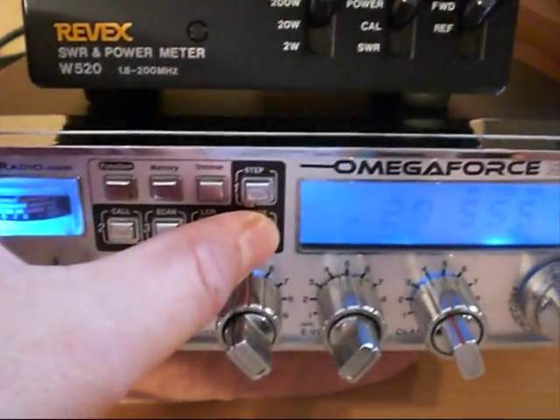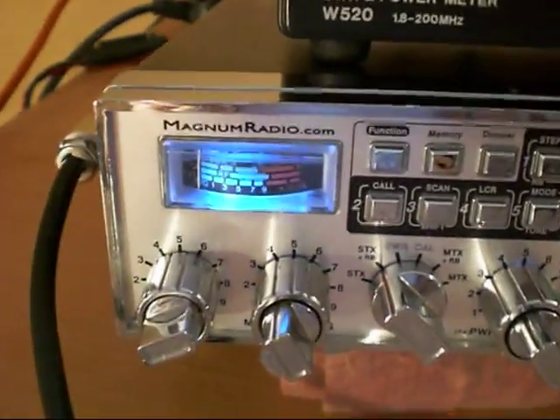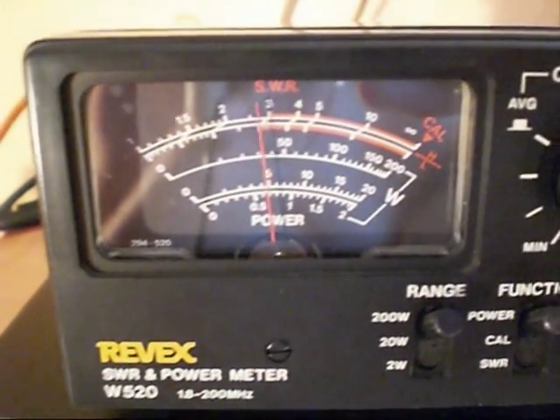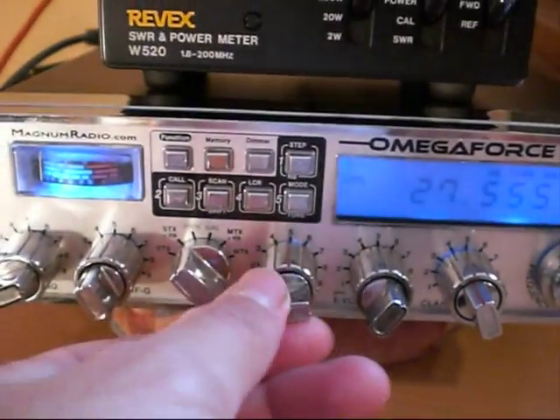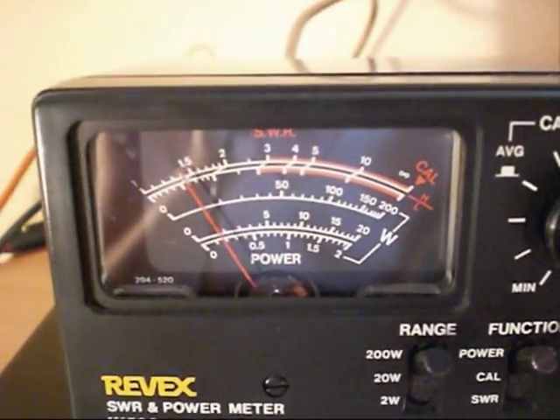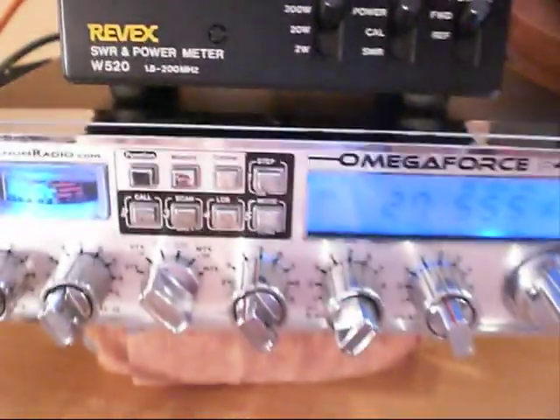So we'll now have a look at SSB. And there we are — USB mode, full power. Audio on the meter — a good 40 watts. We'll just turn the power down, and reduced now to only about 10 watts.